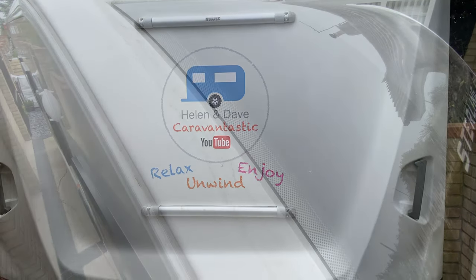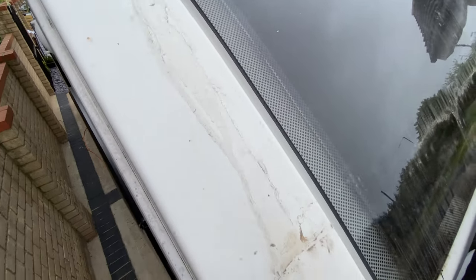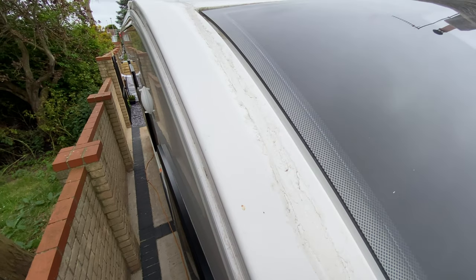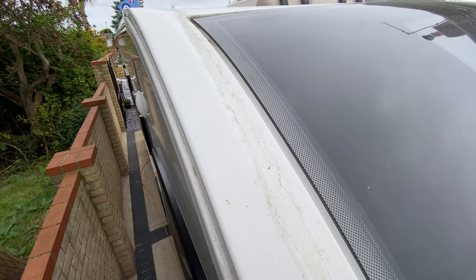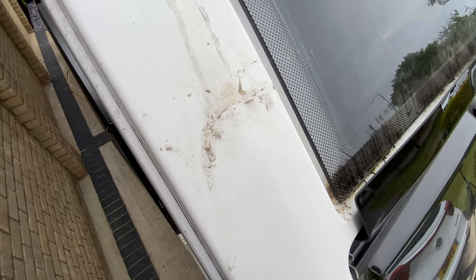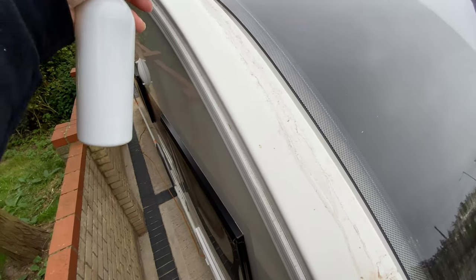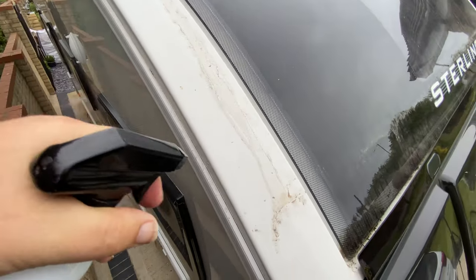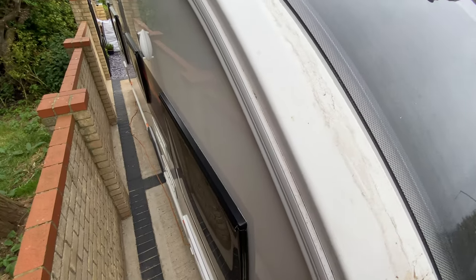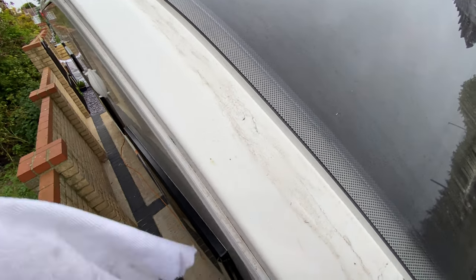I've had to get on a stepladder to show you this but look, it's pretty manky down here. Looks like watermarks — where perhaps the caravan's been wet with the early morning dew and it's just run down collecting dust on the way, leaving this horrible mark which on site does not look good. So I'm balanced on top of a stepladder here — need a stuntman to make these videos I tell you. I'm just going to spray a bit on this top bit and use the same microfibre cloth.